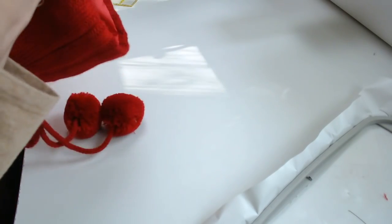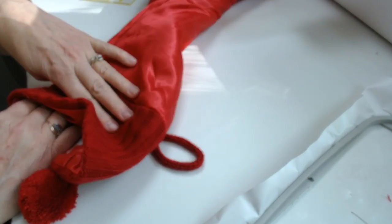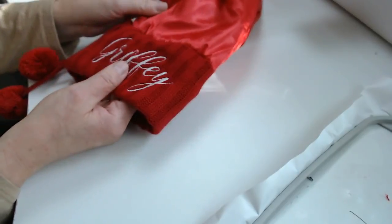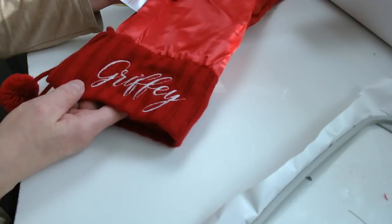Because once that stocking is inside out, you forget — was I going to embroider on this side or that side? What's the top, what's the bottom? Now we know because we've got that little pin in place telling us this is the top of our font.